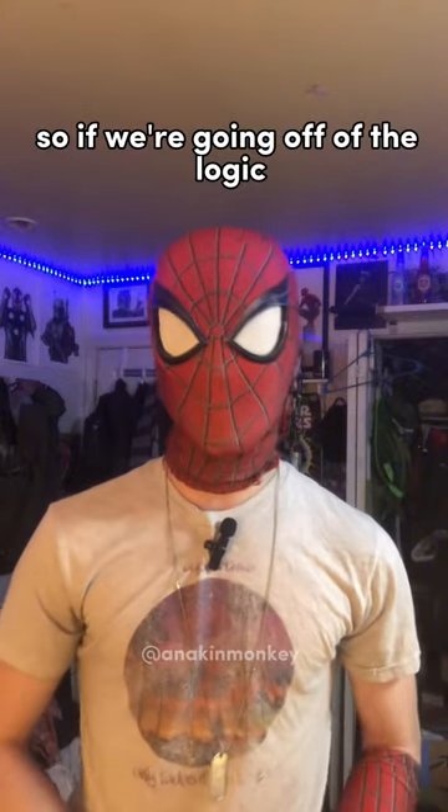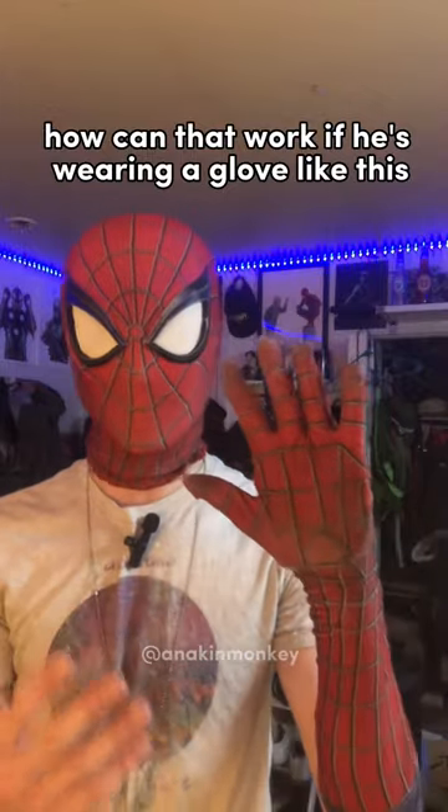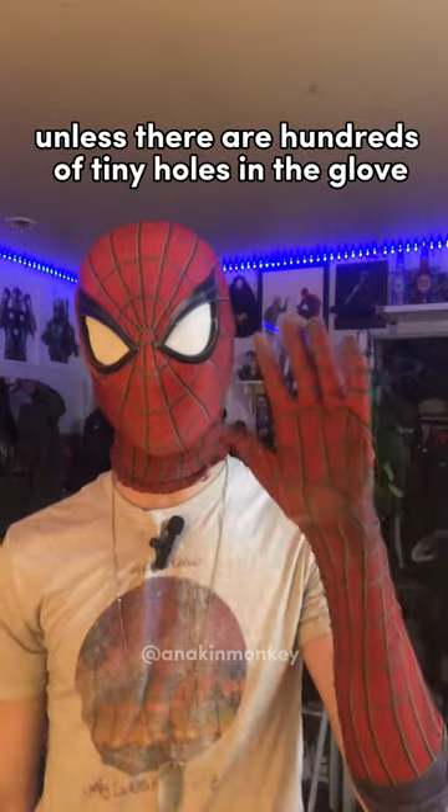So if we're going off of the logic of the little spikes in his hands, how can that work if he's wearing a glove like this? Unless there are hundreds of tiny holes in the glove — which we know there aren't.